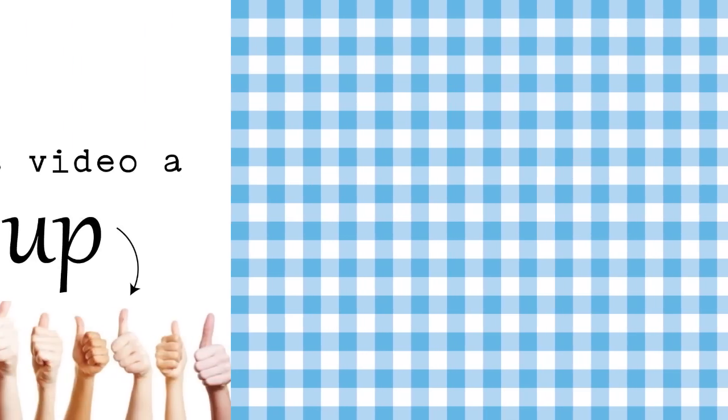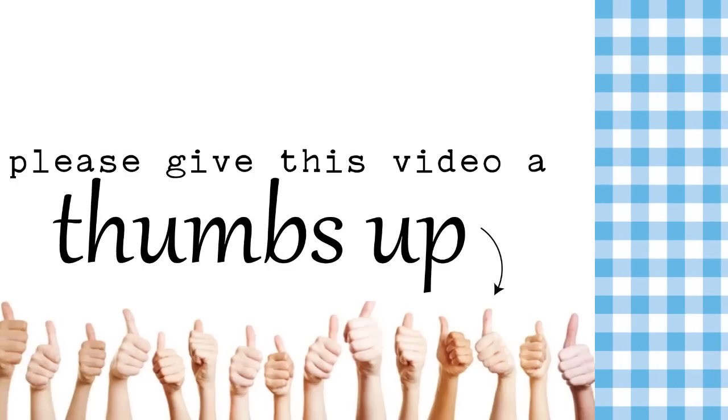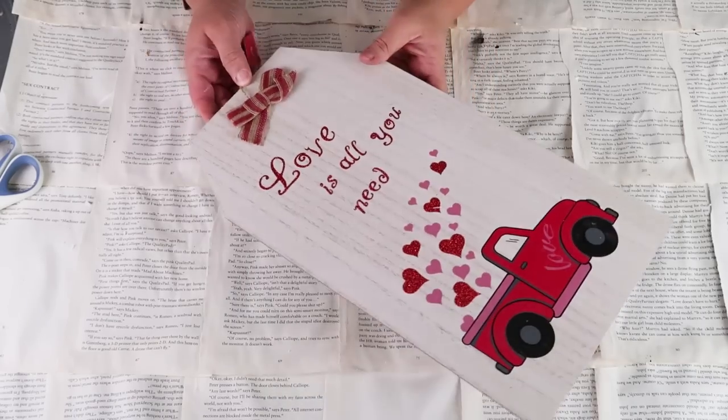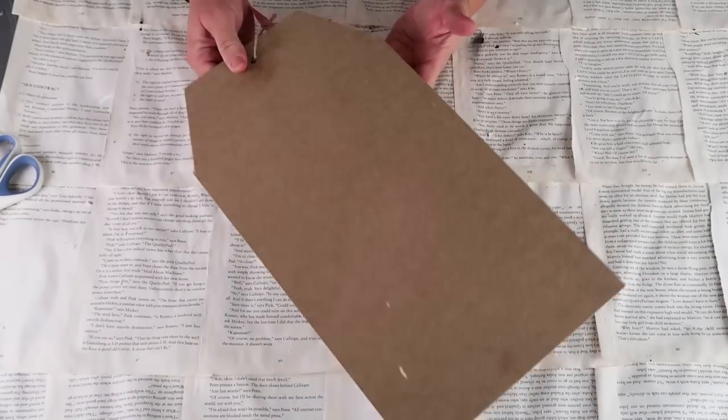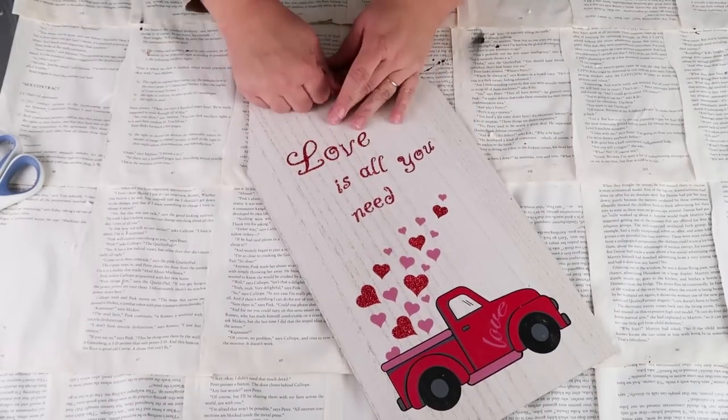If you are enjoying this video, I sure would appreciate it if you gave it a thumbs up — I'm always so grateful. Thank you for being here today. We're going to grab one of these tag signs from the Dollar Tree. They carry these all year long — this one I had on hand from Valentine's Day.